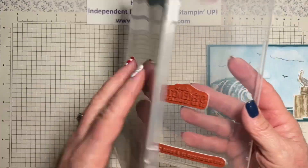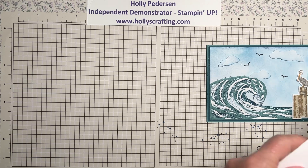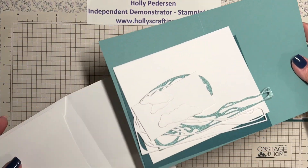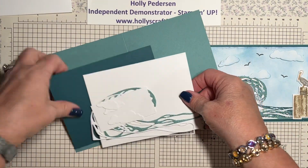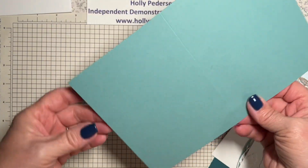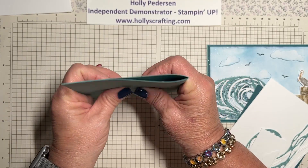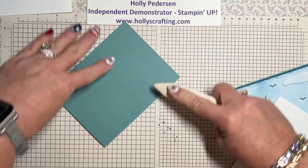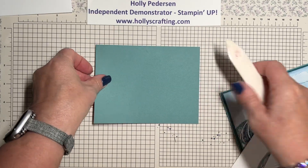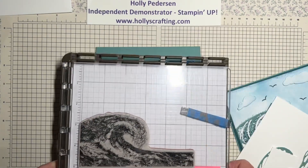I have everything cut already. My card base is Lost Lagoon, cut at 8½ by 5½ and scored at 4¼. We'll go ahead and reinforce that score line with our bone folder.